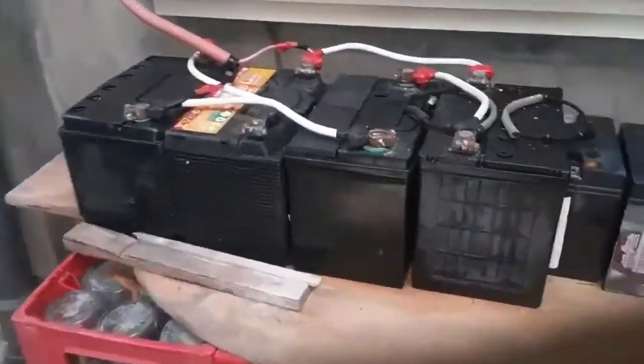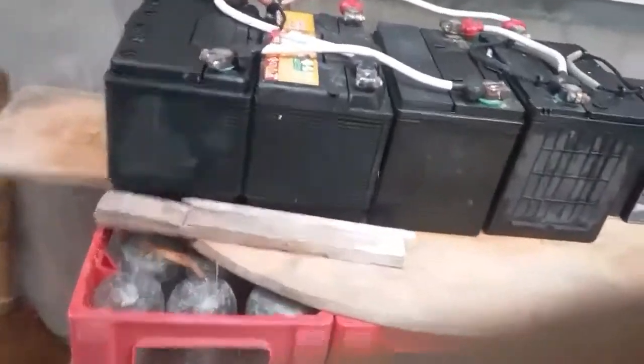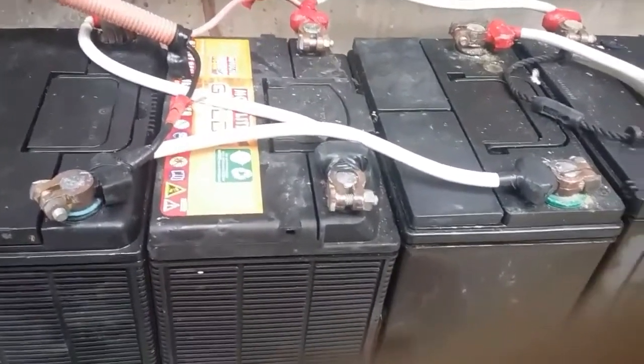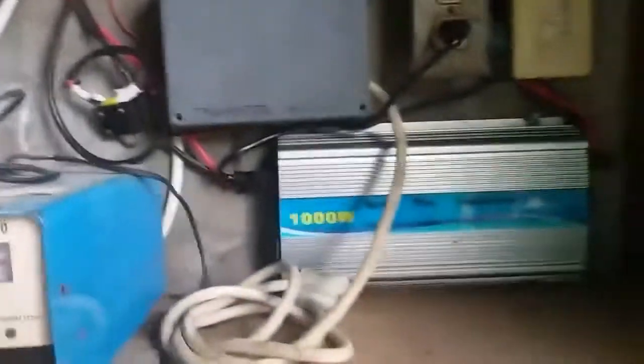This is the setup of my battery. One battery has a total current of 40 amps, another 40 amps, another 40 amps, another 40 amps. I connected them in series-parallel, so each battery is 12 volts and 40 amps. The voltage will become 24 volts and the total current will be 80 amps.